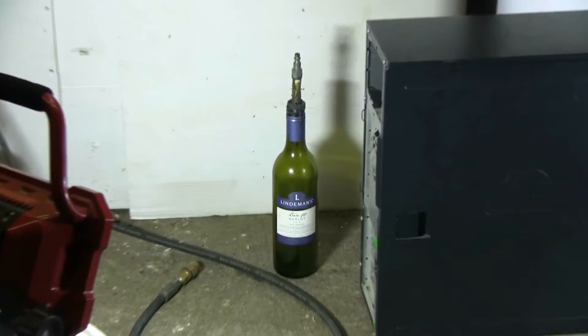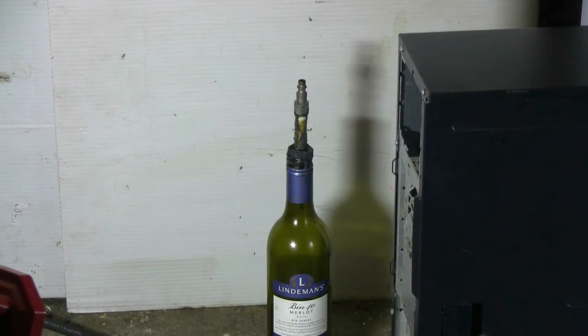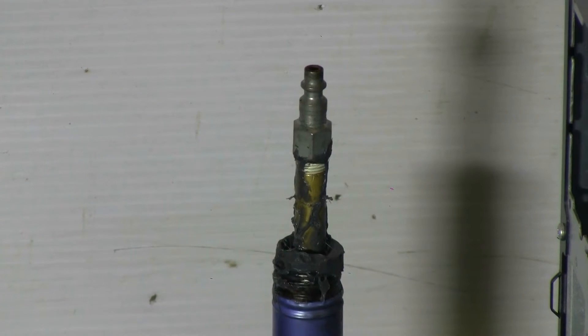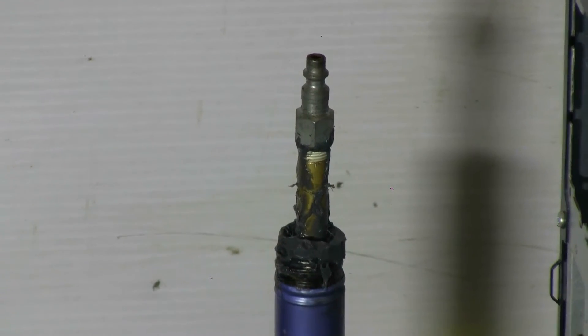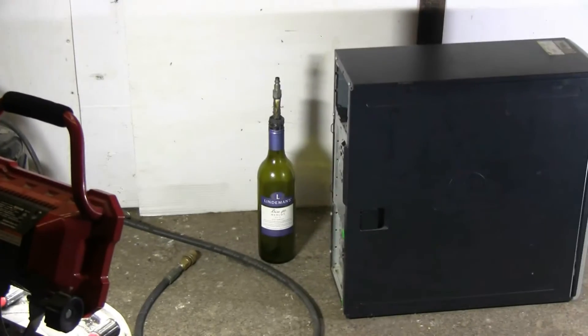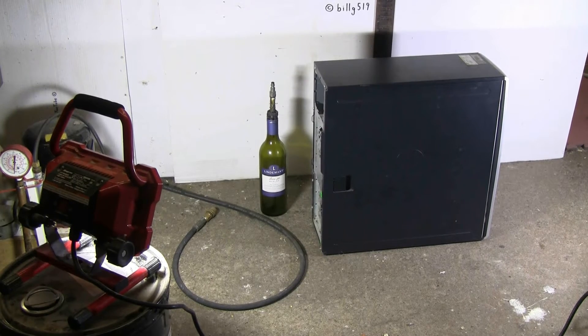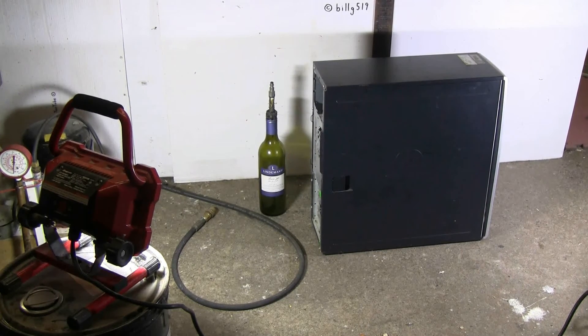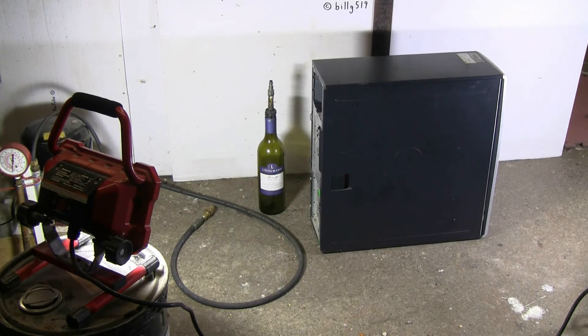I have a bottle of wine here, a glass bottle of course. I've put an epoxy plug in the end that has a connector for my air compressor hose on it. Hopefully the epoxy will hold, allowing the bottle to burst. What I'm going to do is connect the hose to the bottle, then slip the bottle into the back of the computer and pressurize until it bursts. At least that's the idea. Let's see what happens and if the bursting wine bottle does any damage whatsoever to this old computer.